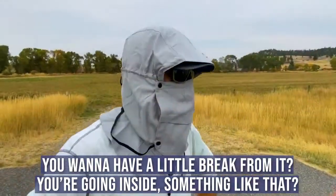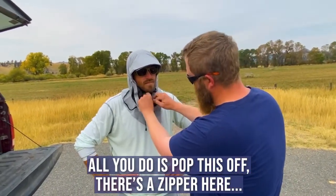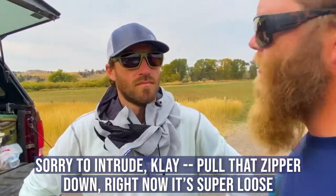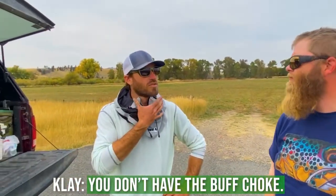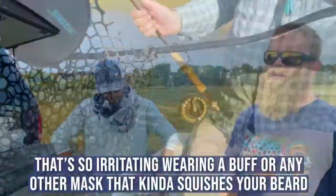If you want a little break from it or you're going inside, all you do is pop this off. There's a zipper here — pull that zipper down, now it's super loose, boom, totally casual. No buff choke — it's not squishing your beard up into your face, and that's huge. Wearing a buff or any other mask just kind of squishes your beard up into your face.